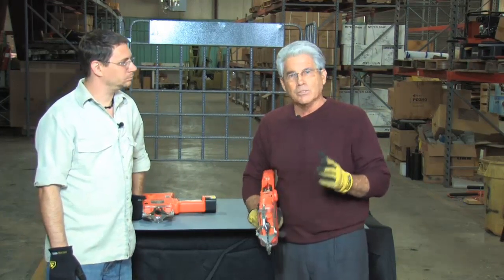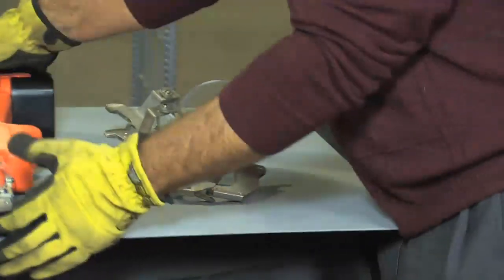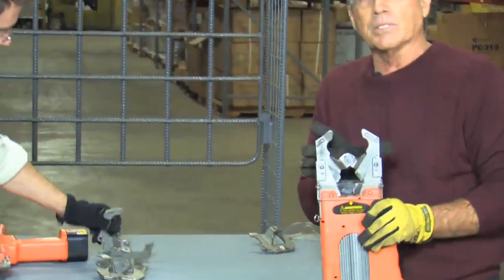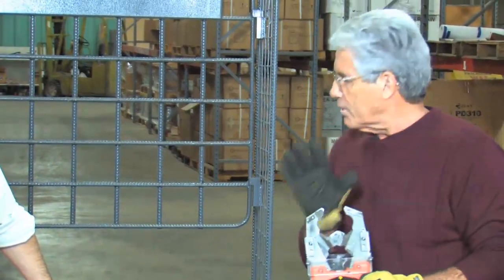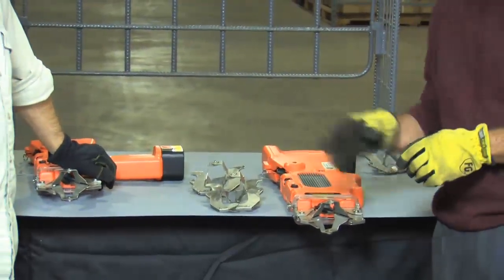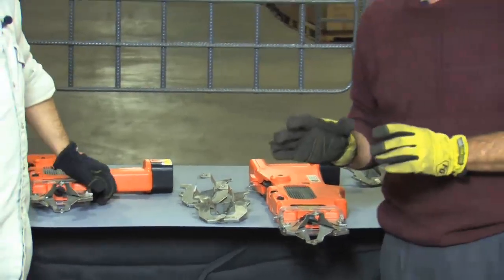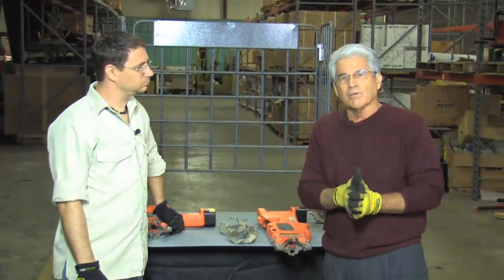So your cost per tie is much less with a BNT-64 rebar tyer from Benner Nauman. We also have important options with the tool. Our tool comes with a specific head designed to tie two number six rebar together — anything smaller can also be tied with this tool. We have other size heads that simply snap off and on: a smaller head for number four or number five bar, and larger heads that will tie up to two number tens. So one tool with three different heads can tie all different sizes of rebar, from the very smallest up to two number tens.